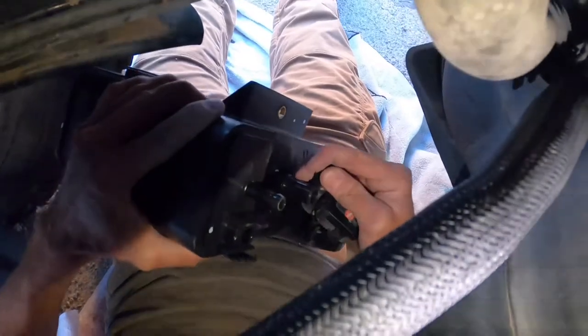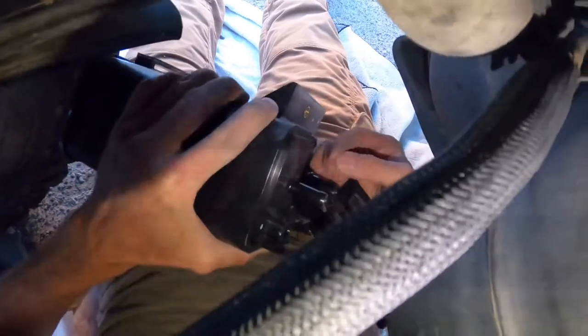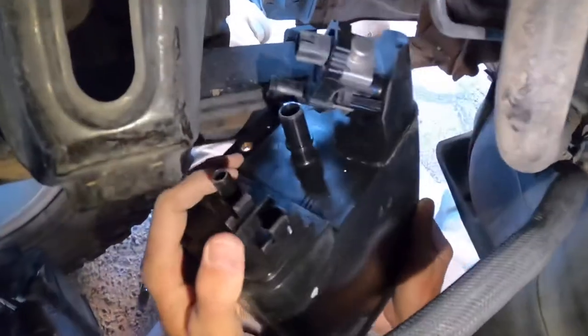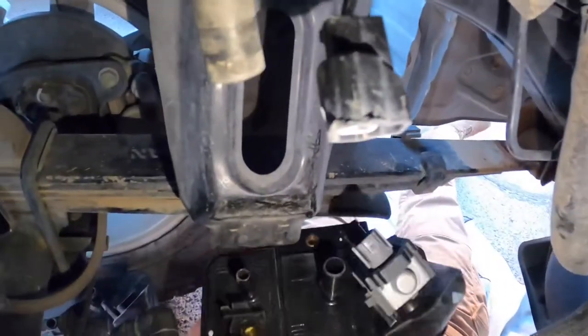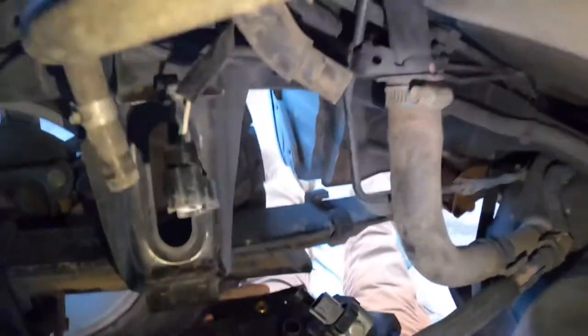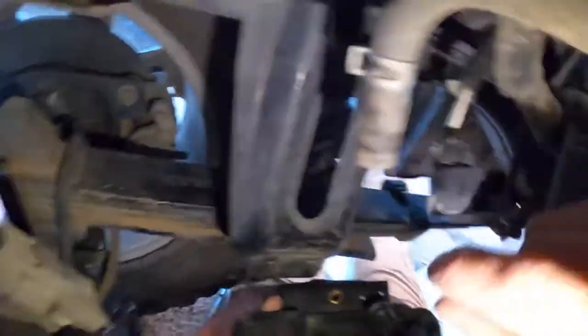This thing is kind of hard to put on — got to turn it. I just pushed it in and turned it to the right. Looks like it's locked in. The next thing I'll do is put this old dusty hose back on here.